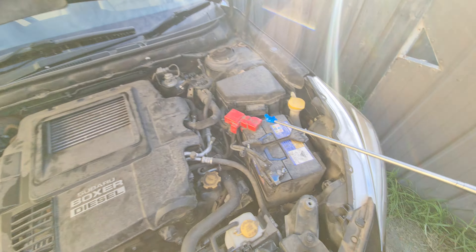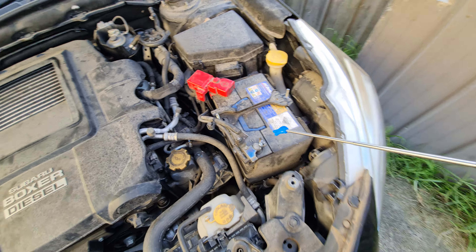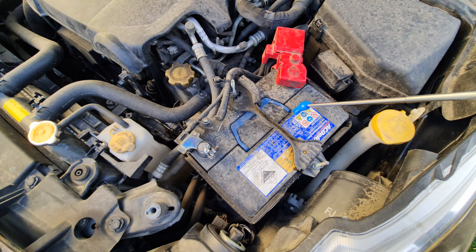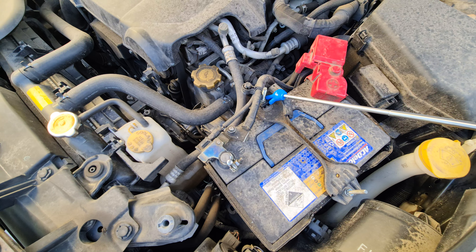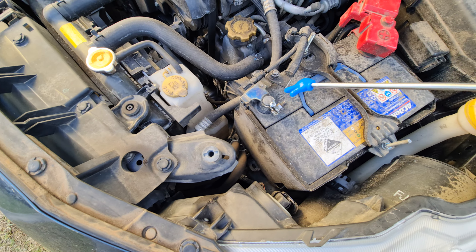Underneath your hood in your engine bay, over here to your right, is your battery. Here's your battery. When you remove the battery, you need to remove this bolt, remove this bolt here, and undo the terminals — pop those off.